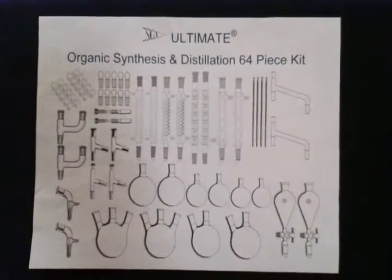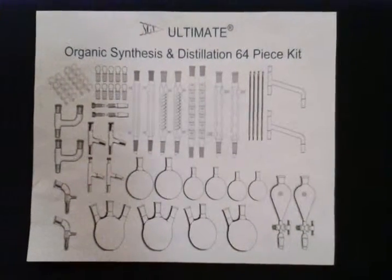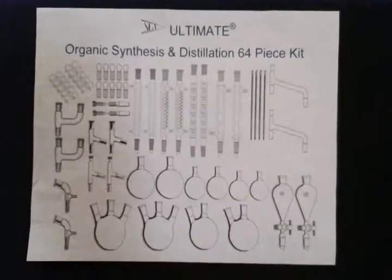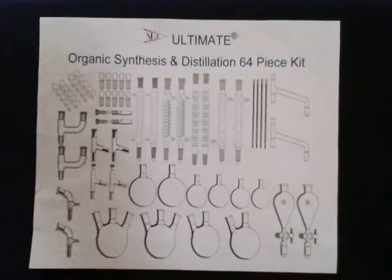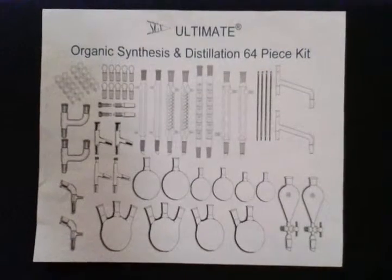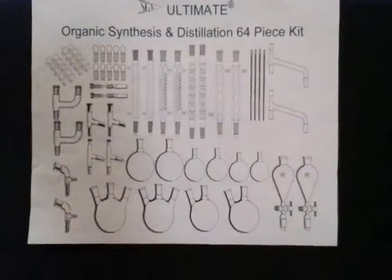We are very pleased to offer this Ultimate Series Organic Chemistry Lab Glassware Kit for organic synthesis, distillation, separation, and other organic chemistry preparations. All glassware in this kit is made from low-expansion borosilicate glass, and all joints are 24/40. This kit comes complete with the following.